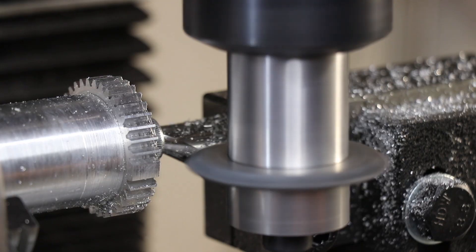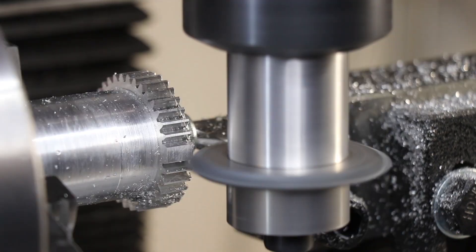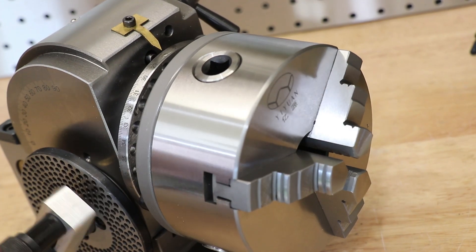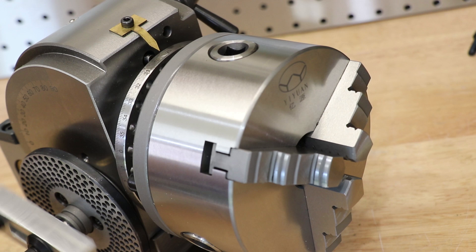If I wanted to pick up a Vertex brand one, I'd be up for at least $600 to $700, plus an extra $100 for the 5 inch chuck, plus extra for a backplate.